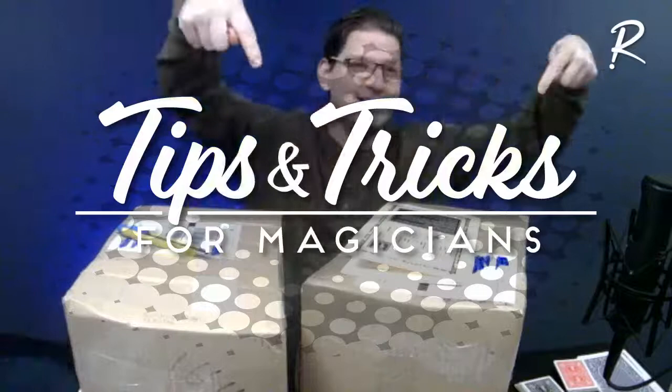It is time for Tips and Tricks special edition number two. I'm Ryan, and I am here by no popular demand whatsoever.